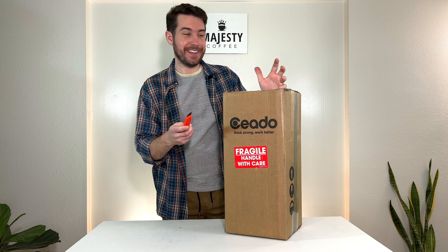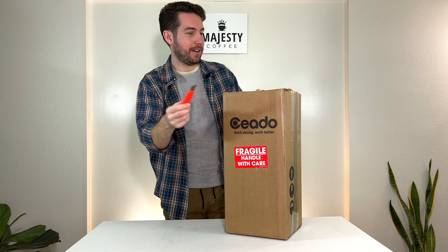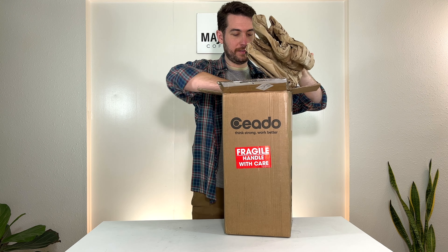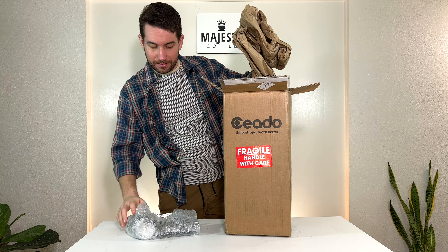So let's break into this. Some nice paper packaging, and I'm just going to set this on the ground and lift the body of this grinder back up. So we've got the body and we've got some parts and a manual over here. Let's get these out of their packaging.